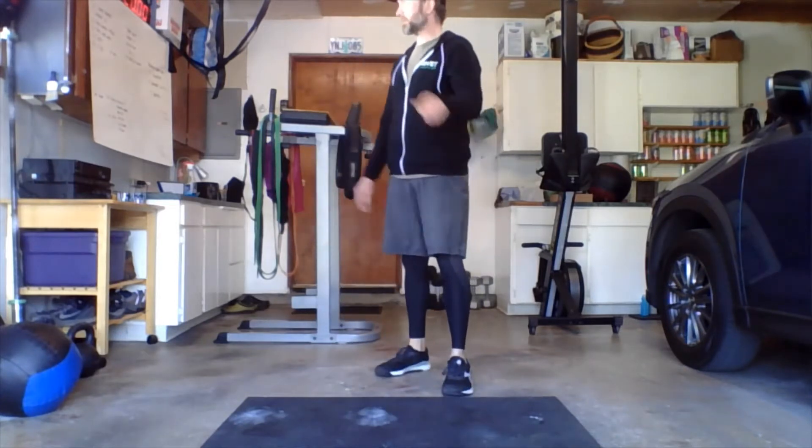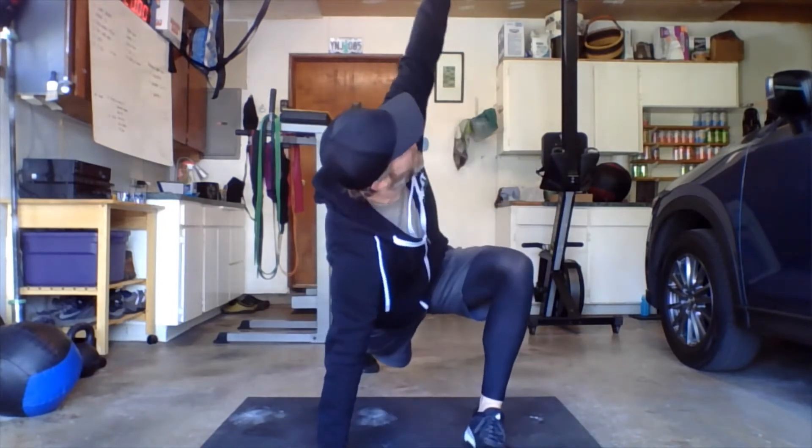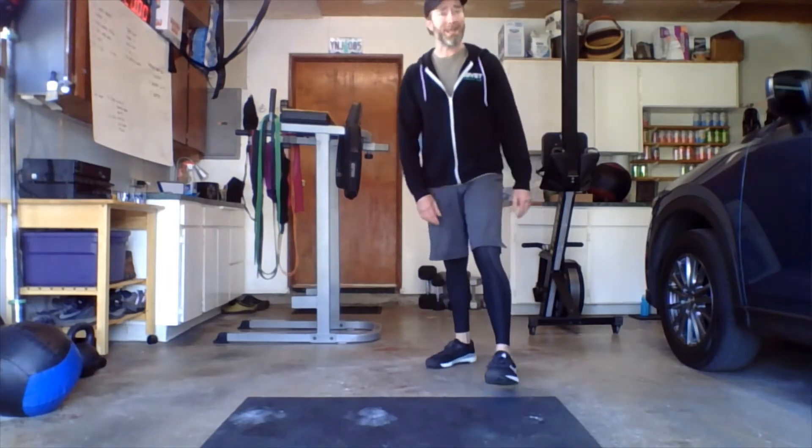30 seconds there. Next: spider-man lunges with a twist. Step it out, drop those hips down, twist, look at the ceiling, bring it back down again. Other side — just alternate legs, drop the hips down towards the floor, give it a nice twist. 30 seconds there.